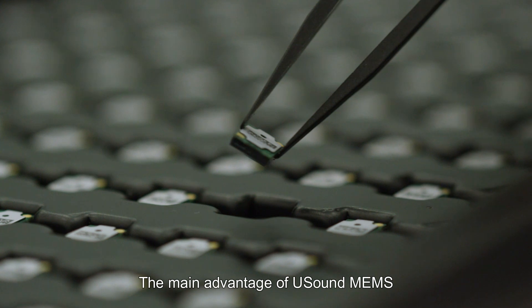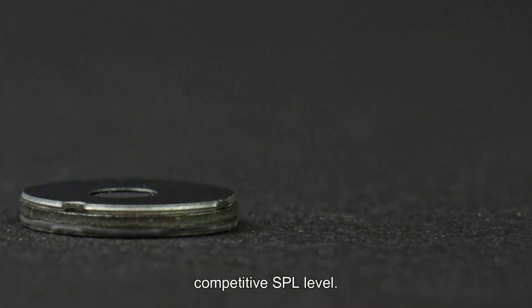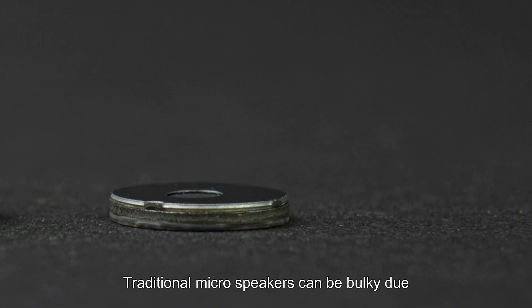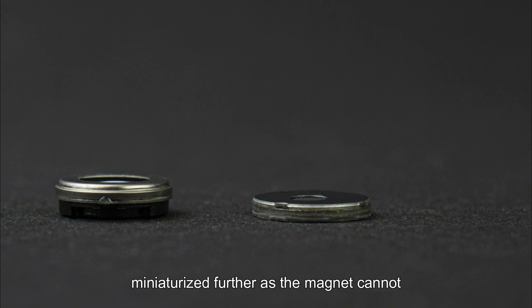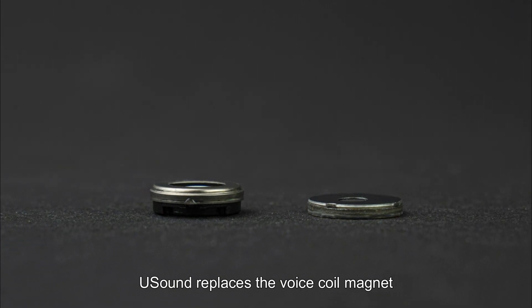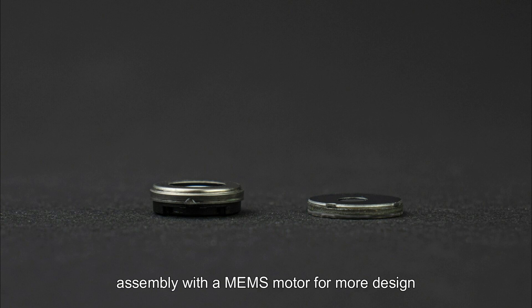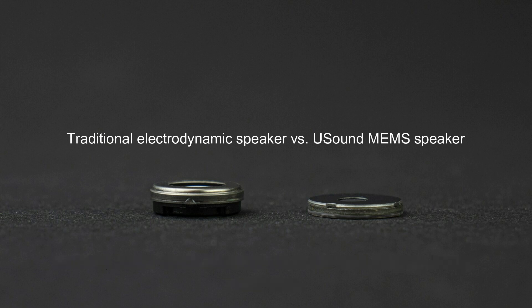The main advantage of USound MEMS speakers is their thinness, providing competitive SPL levels. Traditional microspeakers can be bulky due to the size of the magnet, and they cannot be miniaturized further as the magnet cannot shrink without losing sound output. USound replaces the voice coil magnet assembly with a MEMS motor for more design flexibility, which allows the MEMS to shrink while keeping a large membrane. The MEMS speakers can be as thin as less than one millimeter, with enhanced sound quality compared to traditional electrodynamic speakers.